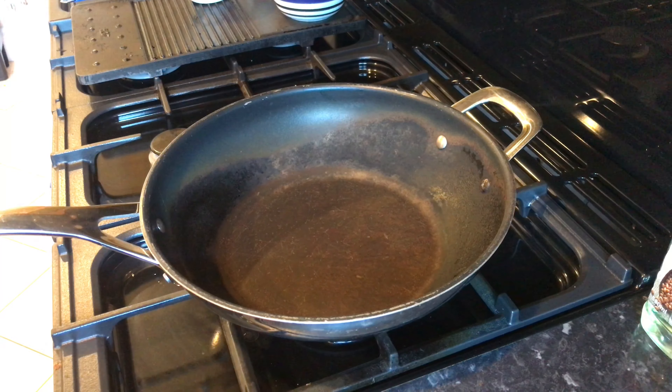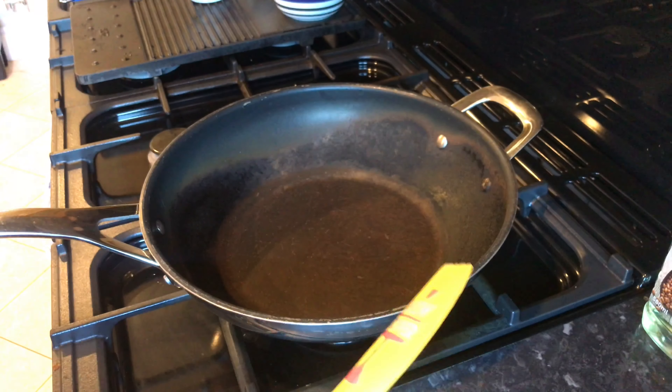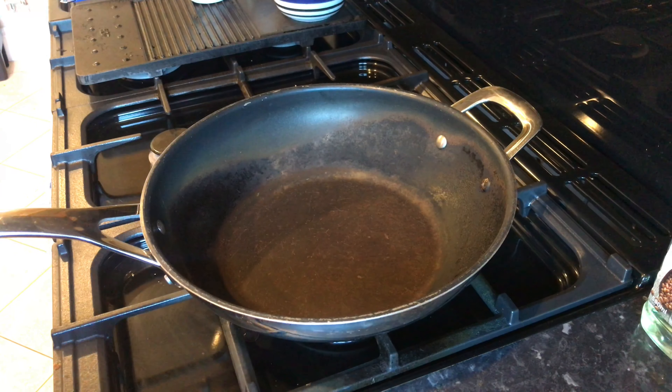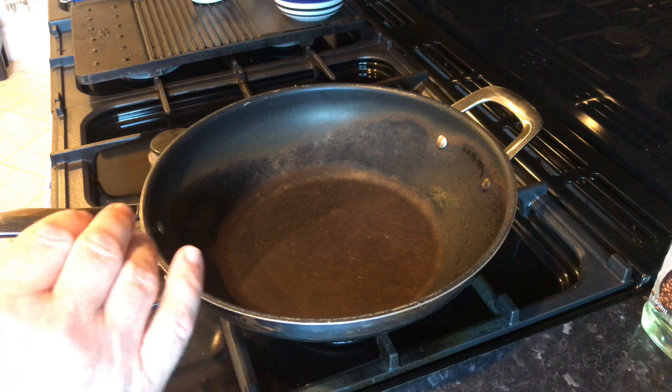Now we've got all our ingredients ready — and make sure you've got everything ready before you start, that's important. Make sure you've got yourself a nice little spatula and a wok or a frying pan of your choice. The first thing you want to do is get your wok on with nothing in it and get it nice and hot.